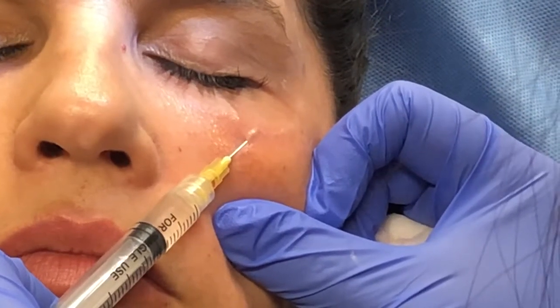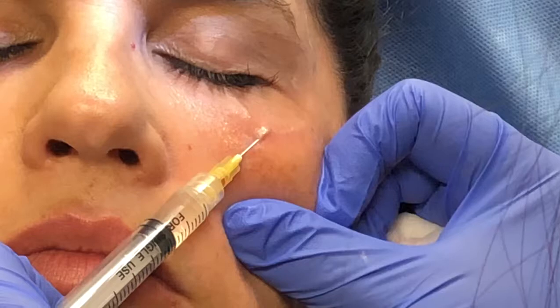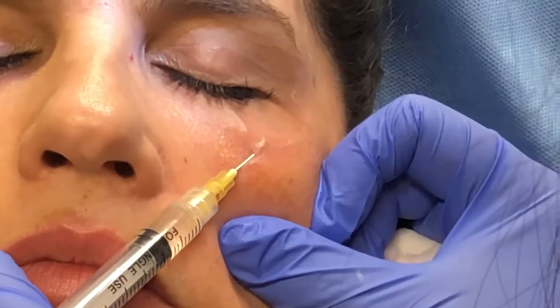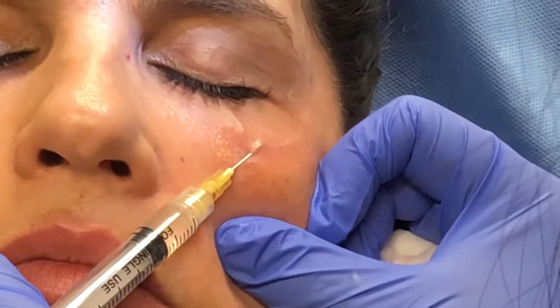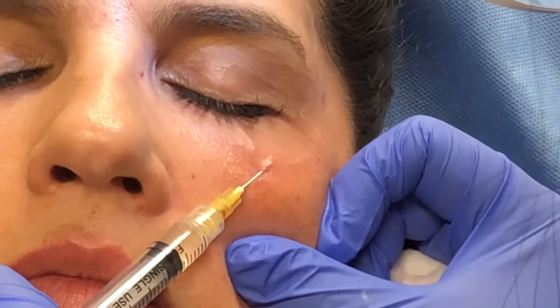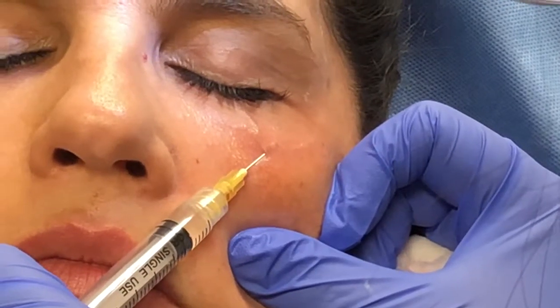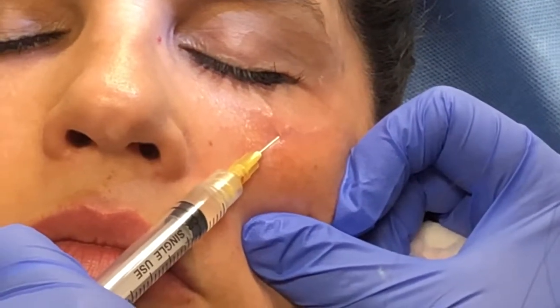If you look closely, the bluish discoloration of the vein disappears. The patient tolerated this very well and we will follow up with her in a couple weeks to see how she is doing. So stay tuned for before and after photos.